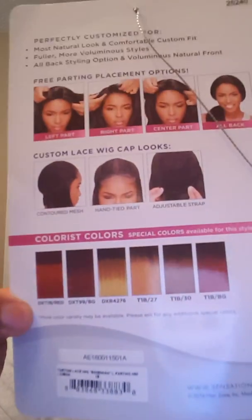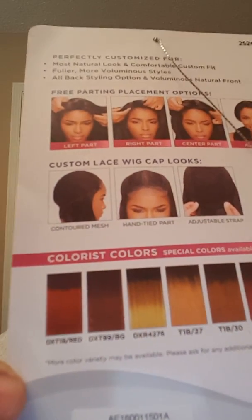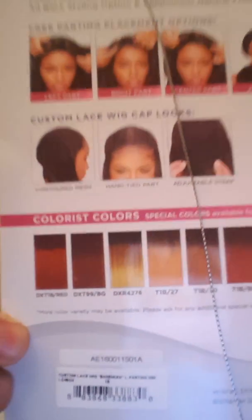These are some of the colors it comes in. I'm not sure how well y'all can see that — my light has a glare. I did not cut the lace off this one yet, so I'm just going to do the review with the lace still on. It comes with two combs in the front right beside the part to help lay it down better.